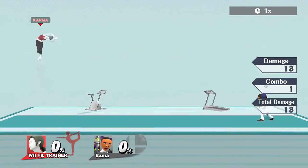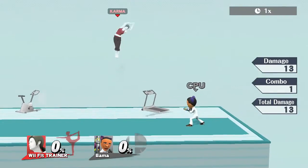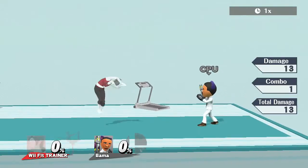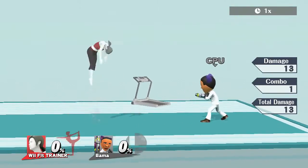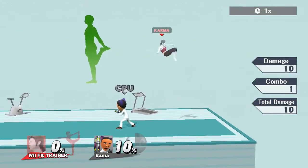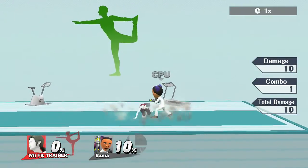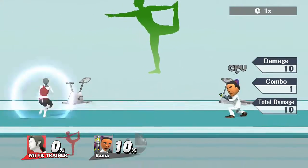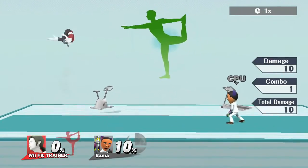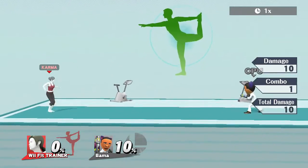On to Wii Fit Trainer's up air. She does a little dolphin arc. The hitbox starts in front of her and then angles like a rainbow. Ideal for hitting someone above you, obviously. I don't usually use this, but maybe your Wii Fit Trainer can find a really good use for it.